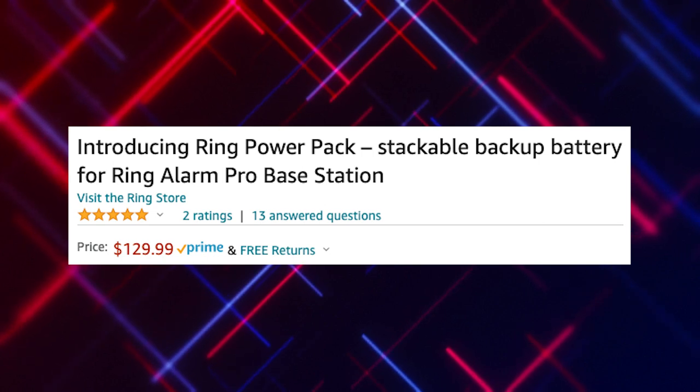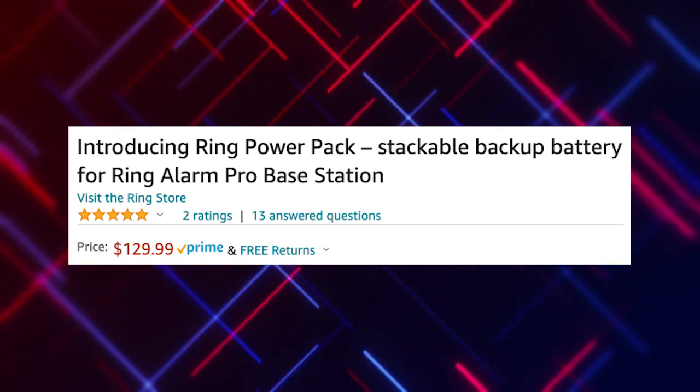A couple of things to keep in mind about this product. Number one, the price for one of these power packs is $129. $129. So if you're looking at purchasing three of these, you're spending nearly $400 at retail. It is not an inexpensive or economical solution for battery backup if your power goes out.